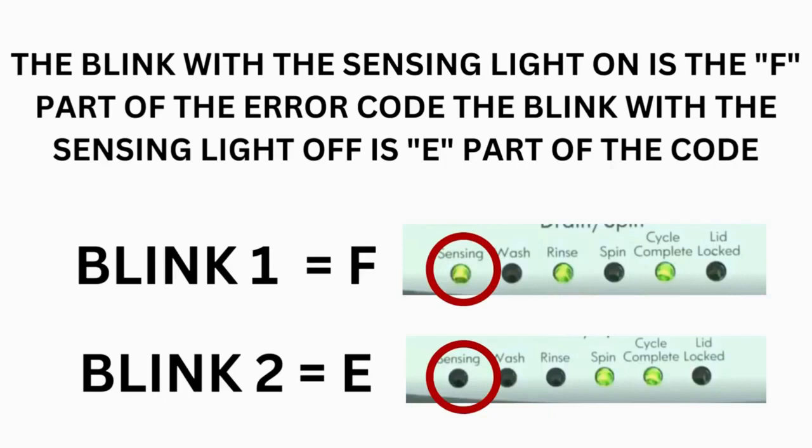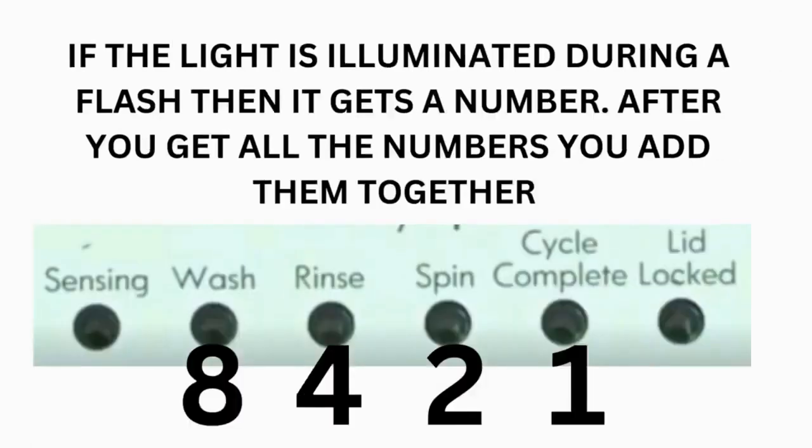Step 3: read the error codes. Error codes for VMW washers have two parts. The first is the letter F followed by a number, and the second is the letter E followed by a number as well. Which lights are illuminated indicate the numbers. The sensing light on indicates F; the sensing light off indicates E. The wash light equals 8, rinse equals 4, spin equals 2, and cycle complete equals 1.